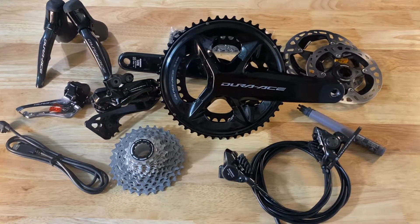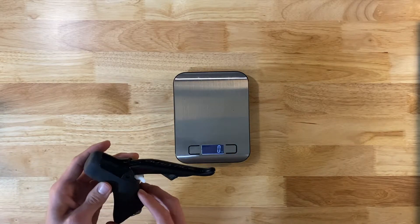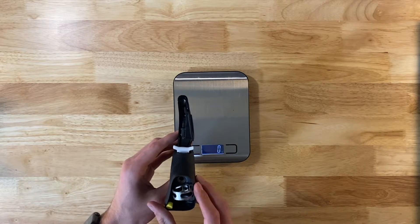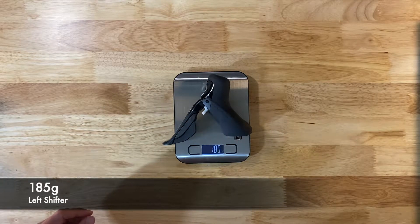Today we have some actual weights for the 9200 groupset. This is the left shifter — it still has this little white block, we don't want to take that out yet. Left shifter: 185 grams.